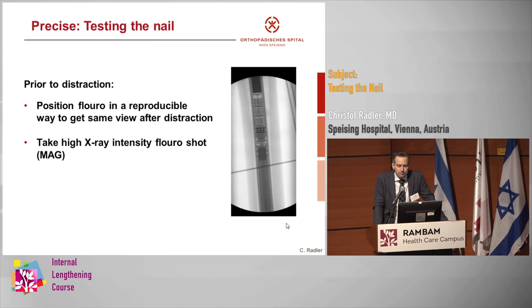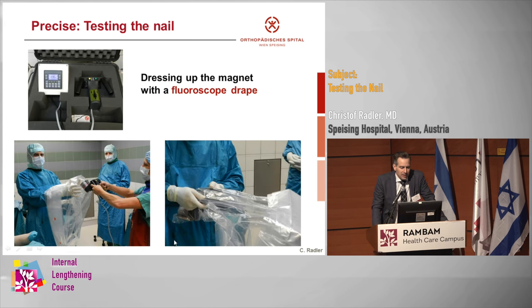Prior to distraction, you want to position the fluoroscope in a reproducible way so you can get the same picture afterwards — this makes it easier to see small changes. I usually make sure the fluoroscopy is positioned high enough that I don't have to change its position before and after testing the nail, or just extend the C-arm to get back to the same position. Then we take a high-intensity shot to really see the anatomy of the nail and dress the magnet with a fluoroscope drape, which works quite nicely.